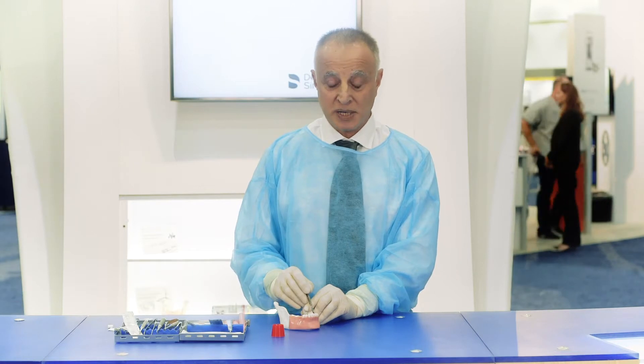My name is Yuval Ziberi. I'm a periodontist and I will demonstrate on a model the placement of O6 Plus and O6 Volumax.